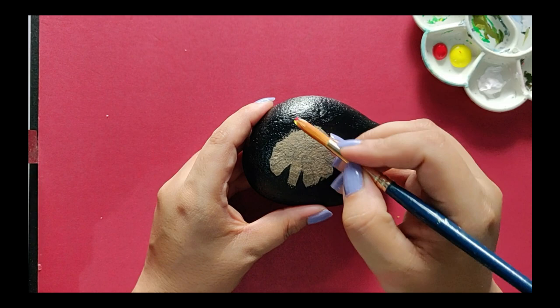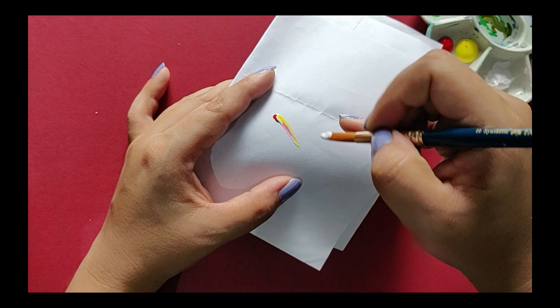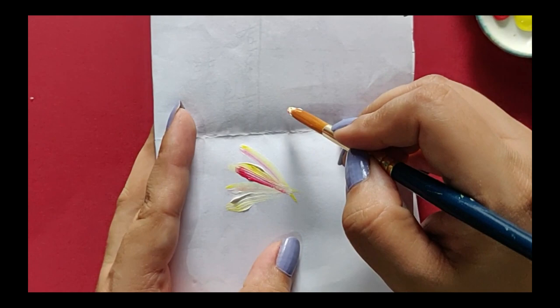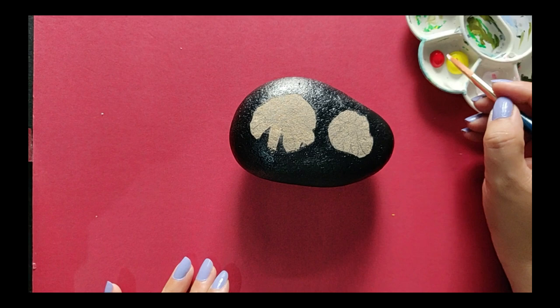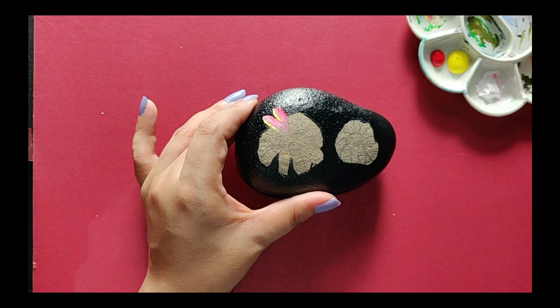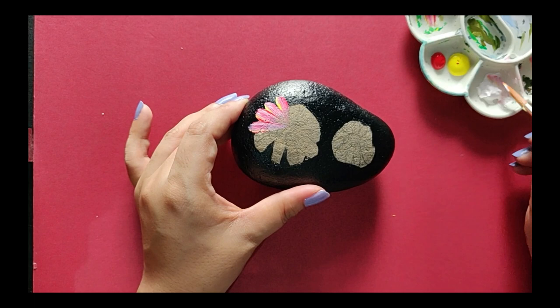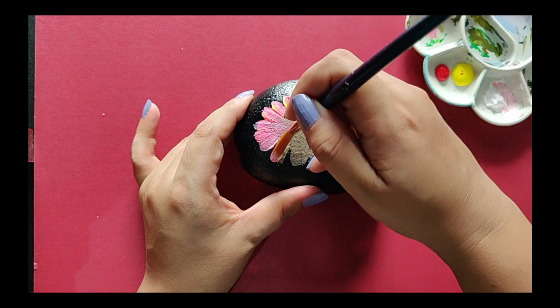I'll use a simple technique of pressing the brush at the top and just releasing it while going down the petal. I press at the beginning and release the brush at the end of the petal — this adds good shapes to the petals. Always make sure to load your brush after every two or three strokes, then clean your brush properly and reload it with paint.